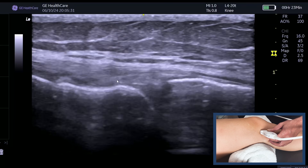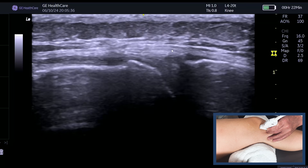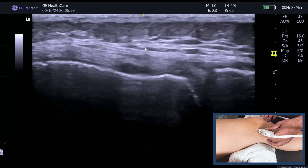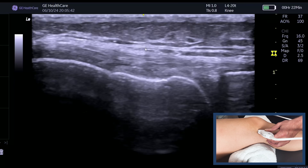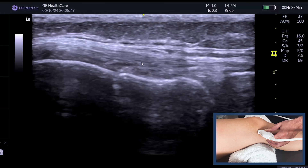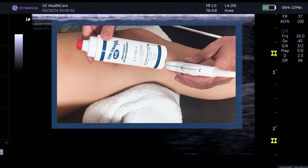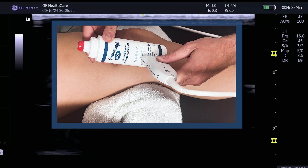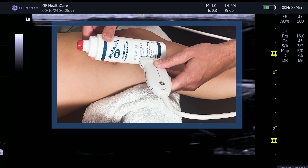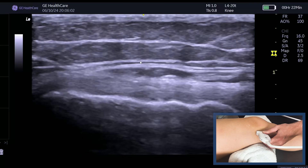These deep fibers link into the meniscofemoral and the meniscotibial ligaments, forming the deep capsular layer of the MCL. The key learning point: don't come too anterior — that is not the MCL. You need to bring the probe around the back, almost pushing into the back of the tibia, probably more posterior than you think, to get that really nice fibular pattern. If my gel bottle were the femoral condyle, I'm coming around the back and almost pointing up back towards the femoral condyle.